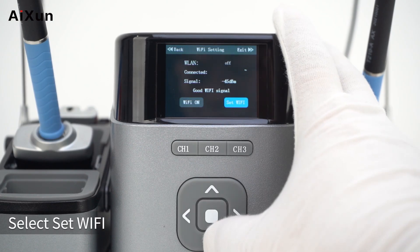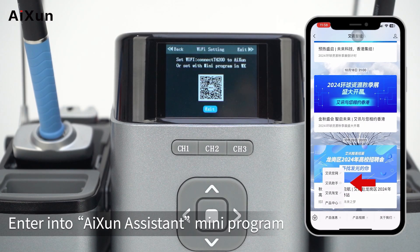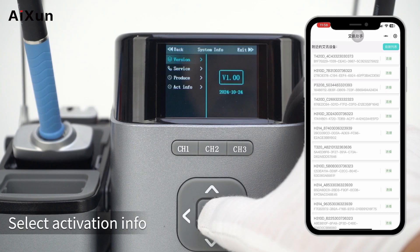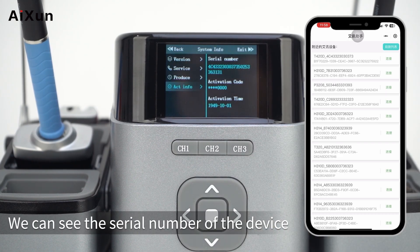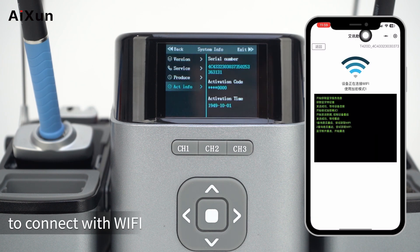Select Set Wi-Fi. Scan the QR code with WeChat, click Product Info, and enter the ISIN Assistant Mini Program. Back on the device, find the system information and select Activation Info. You can see the serial number of the device. Find the corresponding serial number in ISIN Assistant, click Connect, enter the Wi-Fi password to connect.